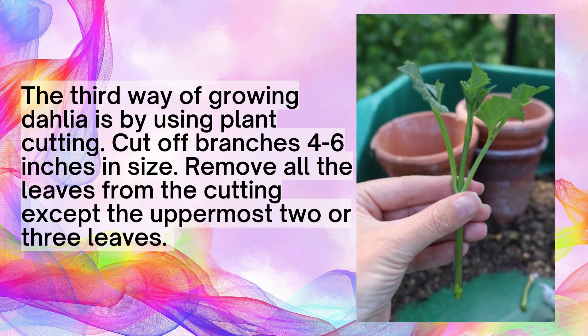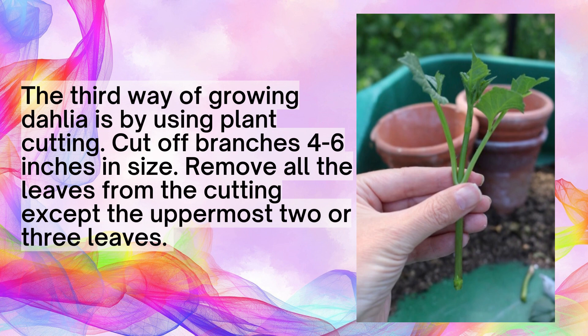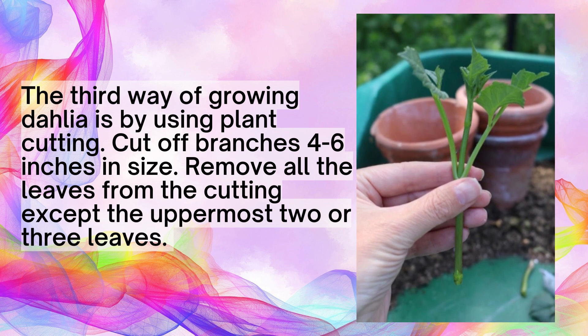The third way of growing Dahlia is by using plant cuttings. Cut off branches 4 to 6 inches in size, and remove all the leaves from the cutting except the uppermost two or three leaves.